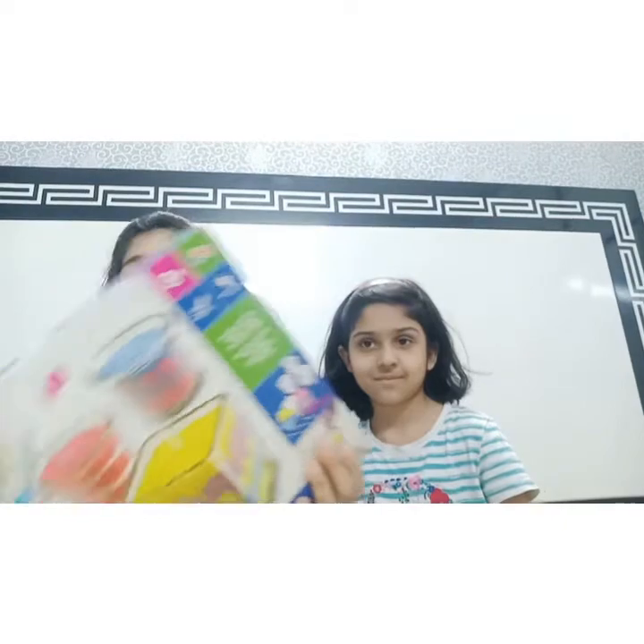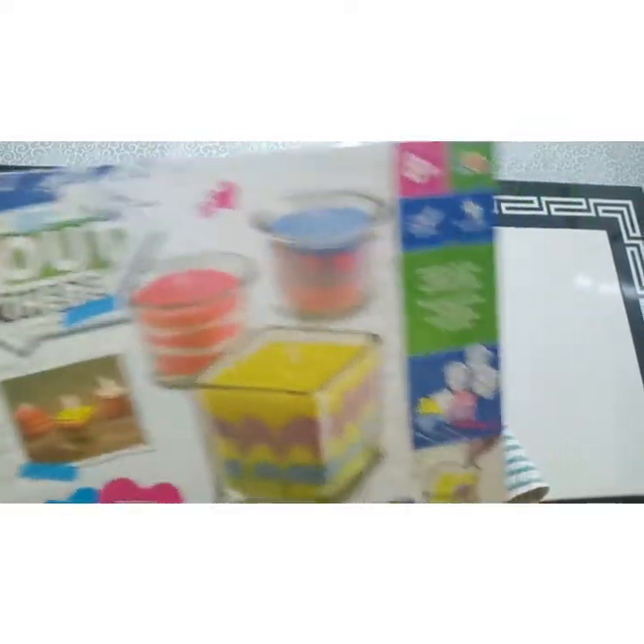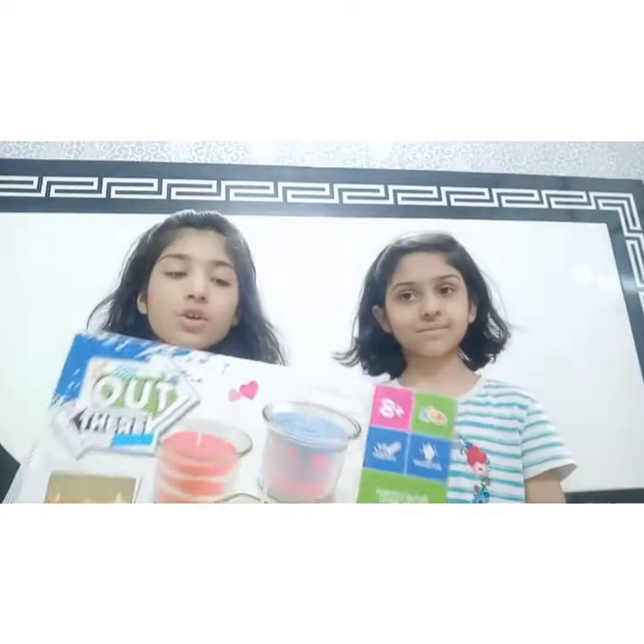We've ordered something online and we will unbox it and show it to you. So we will start unboxing it and showing you what's inside.